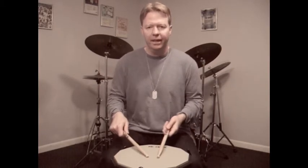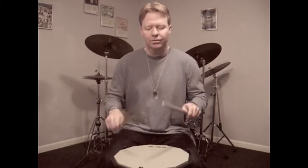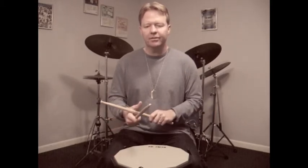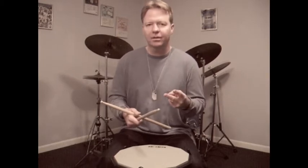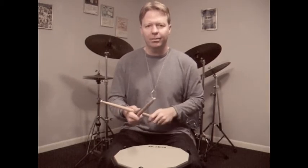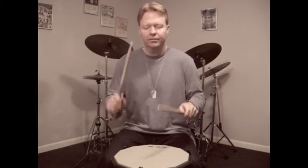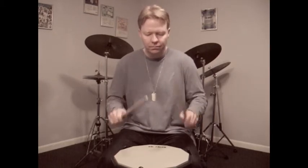Basically, they're based off eighth note triplets — one, two, three, four — and I just make the first two triplets into sixteenth triplets, double the first two. So, one, two, three, four.